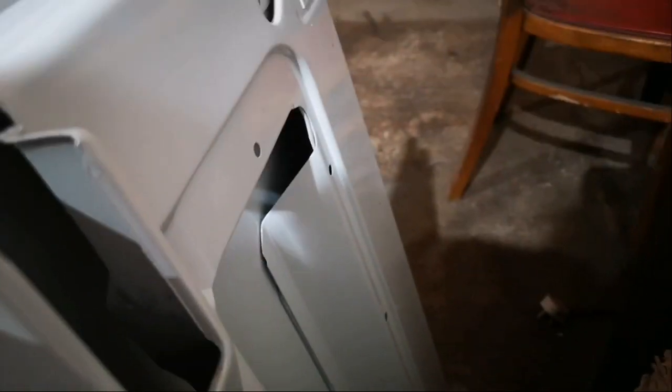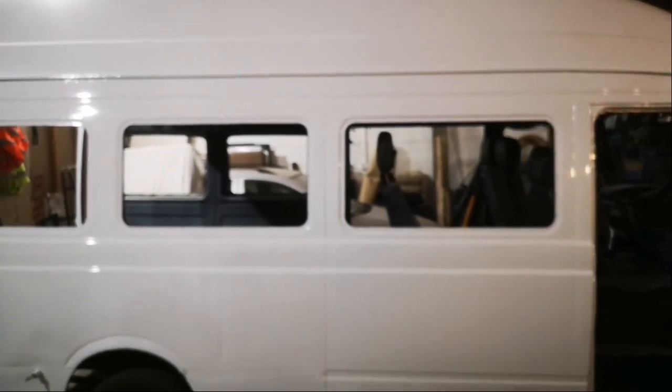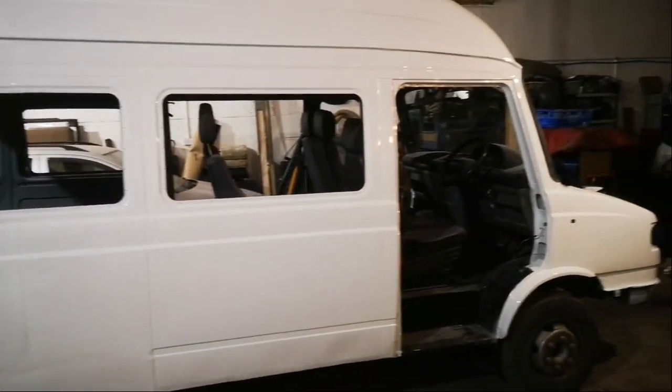I'll be rust-proofing all the inside with cavity wax. I'm very happy with it - it's been a massive morale boost. I was getting to the stage where I wasn't fed up with it, but seeing it looking rough all the time just didn't inspire me. Now that it looks decent, I'm ready to crack on with it a bit more.